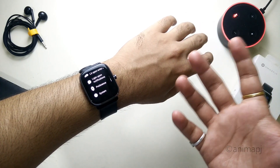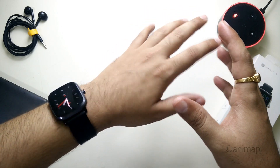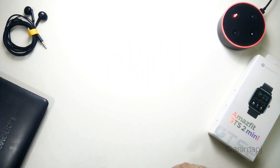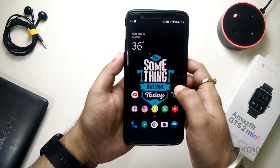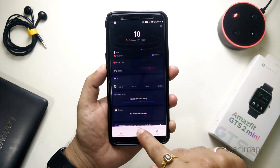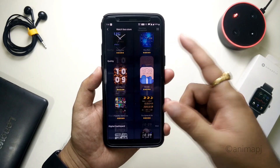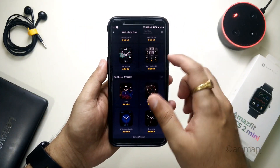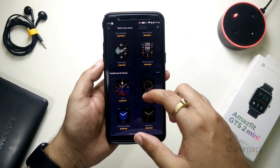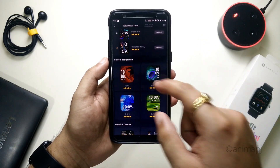Let's see how you can make your own custom watch faces. It does not have very flexible customization — we can only add or change the background of the watch face. Simply launch the Zapp app. Once opened and synced with your watch, go to the Enjoy section and you will see Watch Face. These are the different types of watch faces available, some analog, some digital, some sporty.